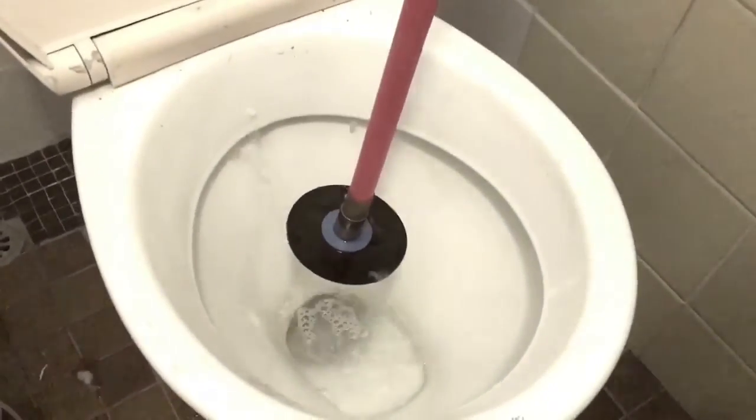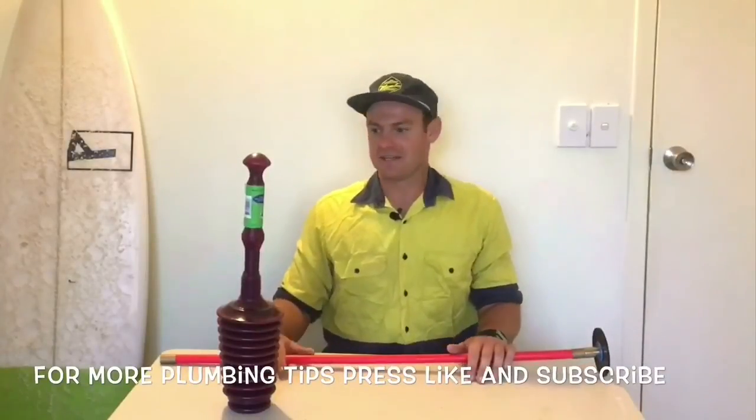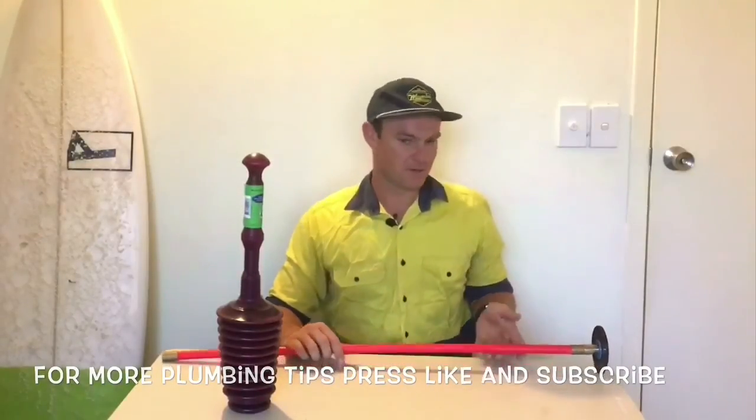Everything's back to normal. Thanks for tuning in to Pete's Plumbing. I hope this showed you what to use and how to use it. Please leave any comments if you get stuck, or please subscribe. Thank you very much.